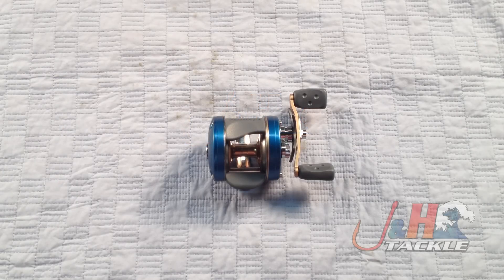Hey, it's Josh over at J&H. Today we're taking a look at the Abu Garcia Ambassador C4-5600 round bait casting reels.